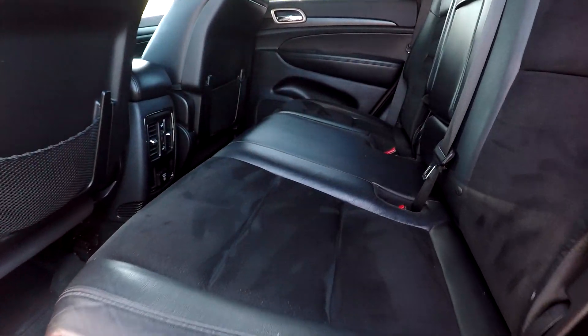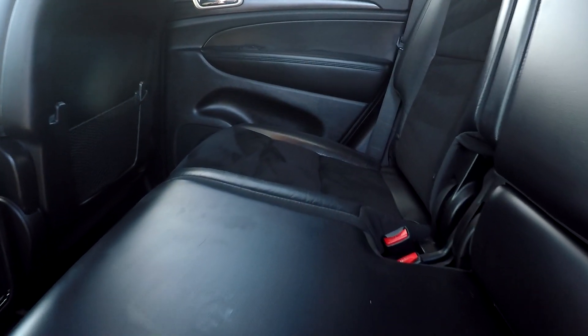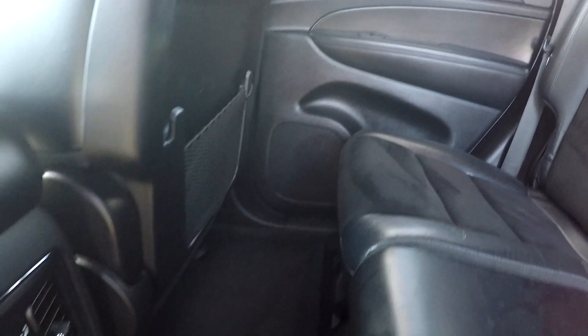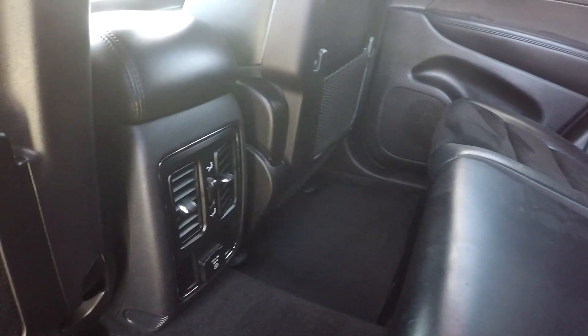Coming into your back seat here, just going to look at these seats. Everything is nice and clean — you aren't going to see any stains, tears, or anything like that. The floors also look very well kept and detailed back here.